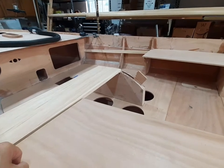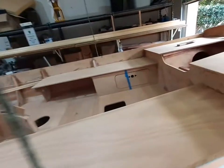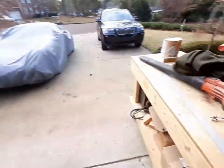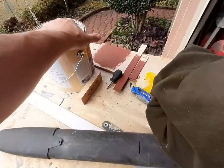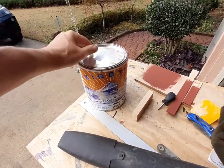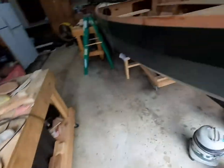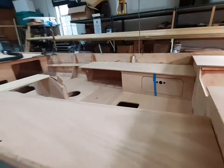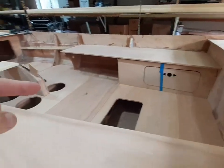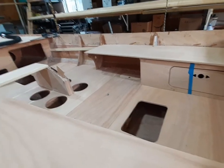Now it's time to really get cracking — the weather's decent, and just yesterday I got a gallon of bilge paint from George Kirby Paint Company. I spent the last couple of days under the floorboards finishing up some sanding and getting it ready for the primer and then the paint.